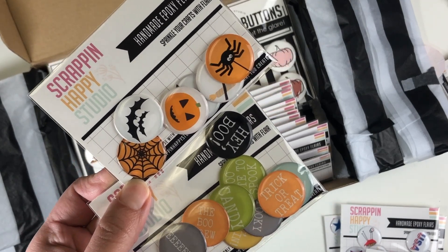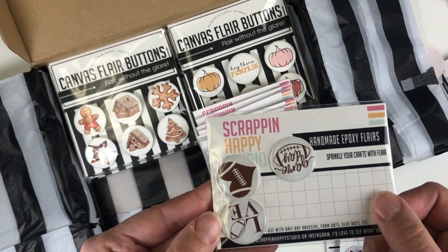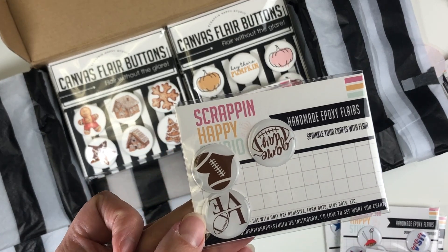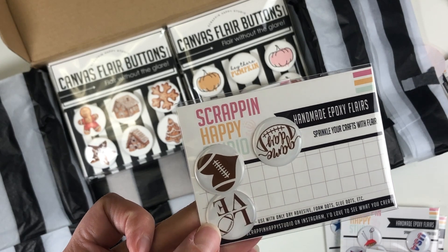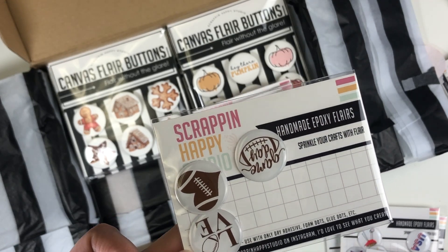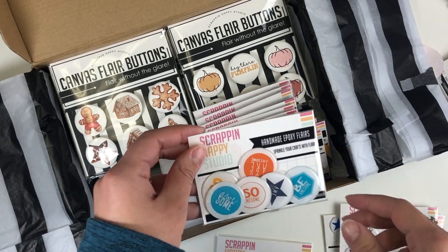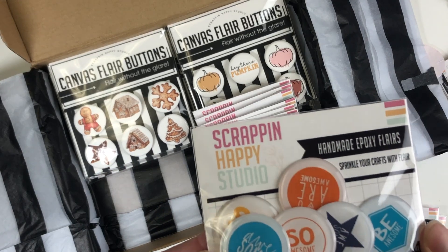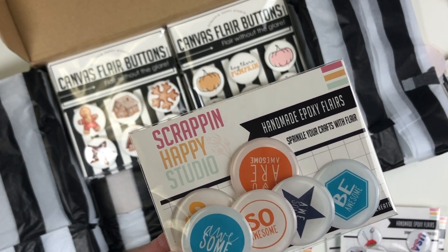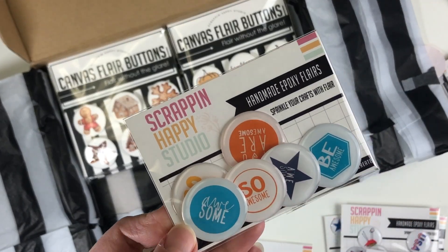Had to get more football flares — 'Game Day,' love the football heart, and 'Love' with a football as the 'O.' My oldest had his first football season this year and I know there will be many more. Being a boy mom, I'm always looking for things to embellish their layouts in colors I like. I love 'Be Awesome,' 'So Awesome,' 'Amazing' — all in amazing colors.